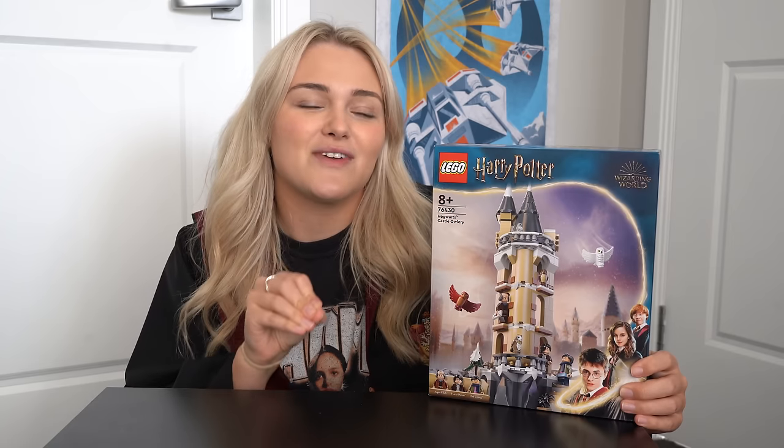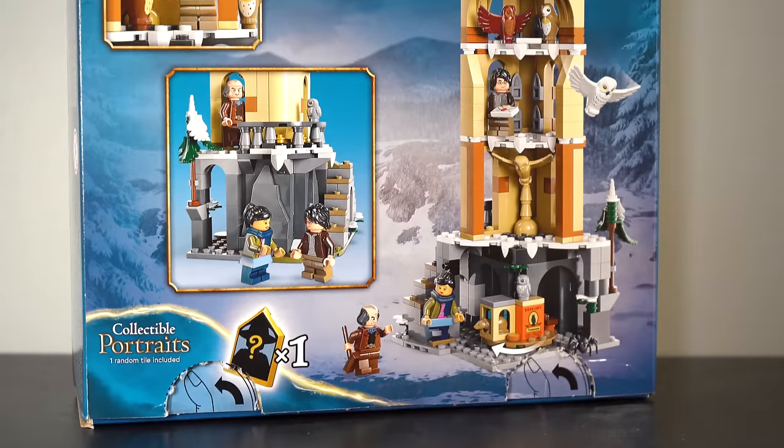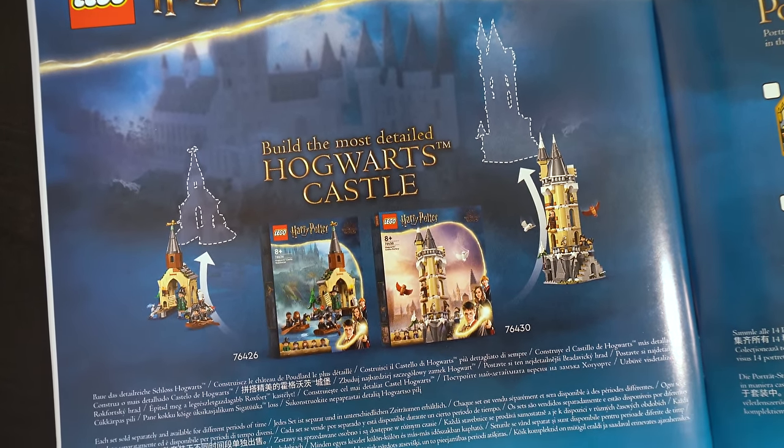Straight off the bat, 3 minifigures does feel quite stingy for this price point, especially since one of them is actually a downgrade from a previous one. This set also belongs to a brand new line of Hogwarts Castle buildings that are supposed to connect in order to create the most detailed Hogwarts Castle ever.